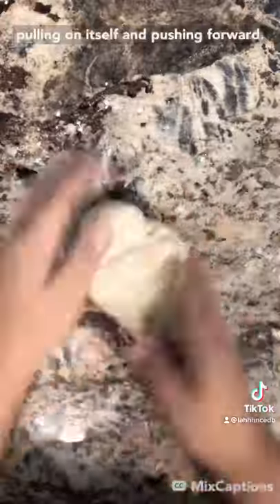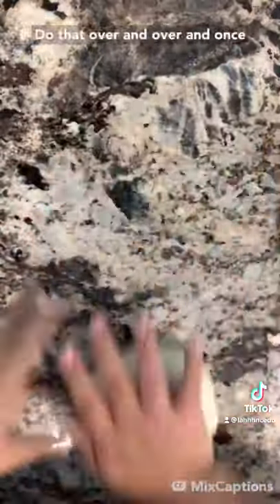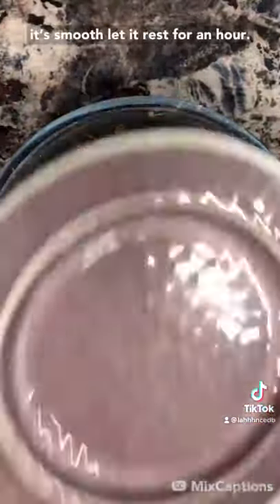As you can see, kneading is just pulling on itself and pushing forward. Do that over and over, and once it's smooth, let it rest for an hour.